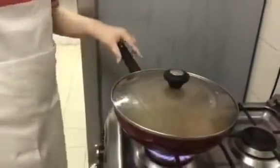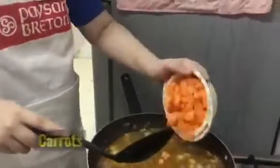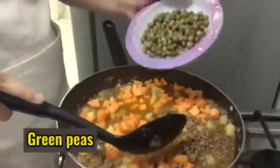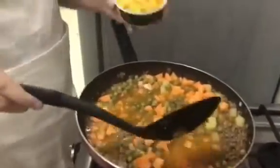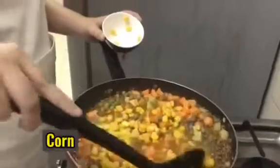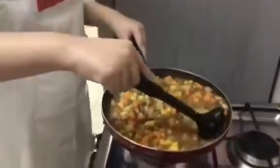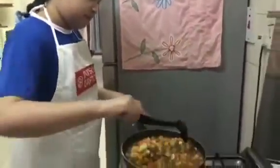Now let's cover it for 10 minutes. After 10 minutes, let's put the potato, carrots, green peas, and corn. Now let's wait for 5 minutes and cover it.